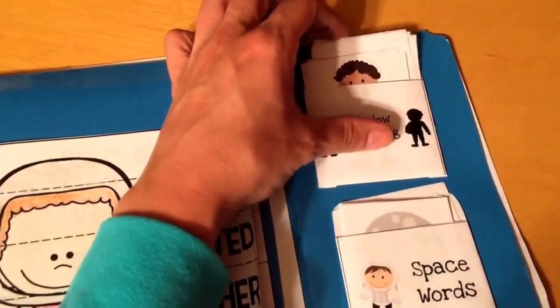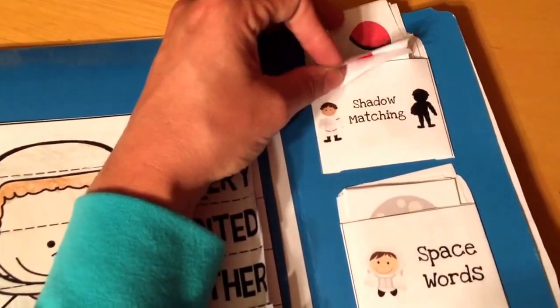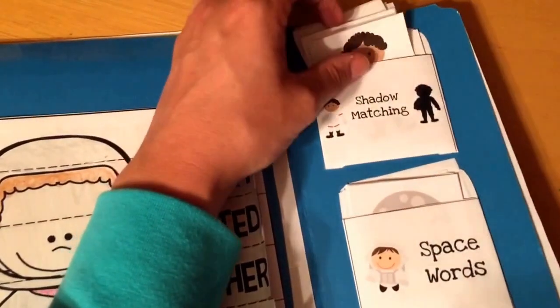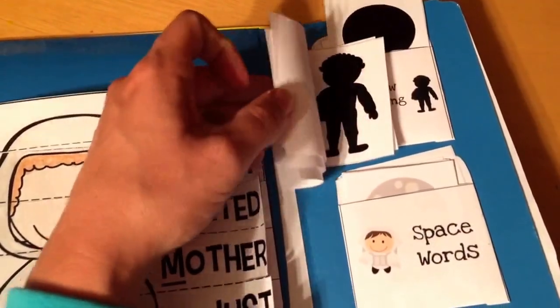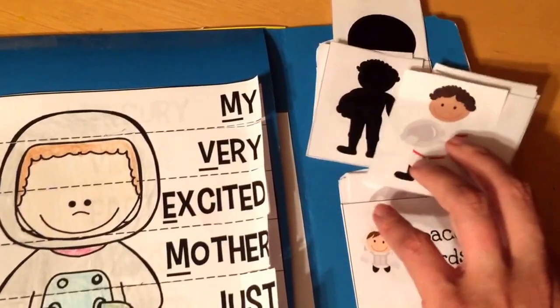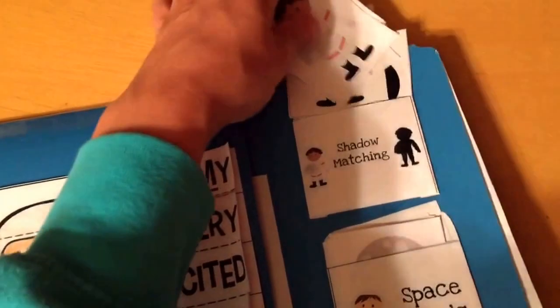This little pocket is shadow matching, so they will take these little cards out and then match the different shadow to the picture — like that. And then when they are finished, they just put it right back in that little pocket.